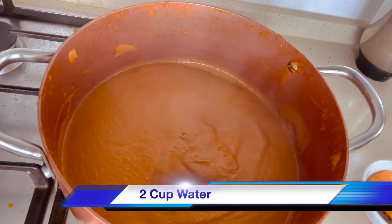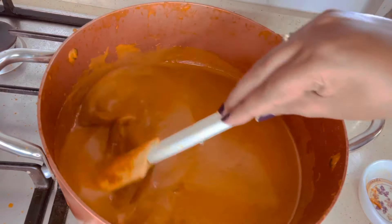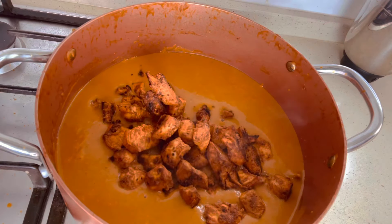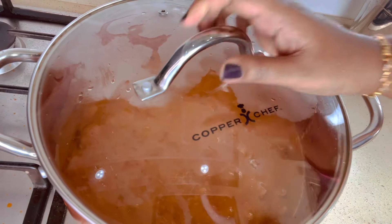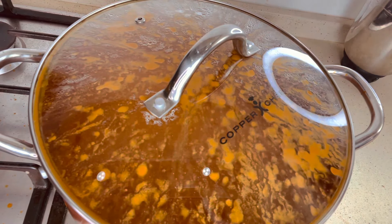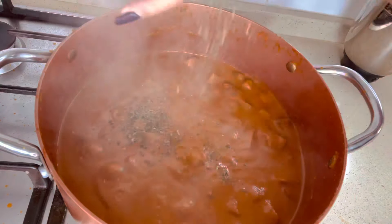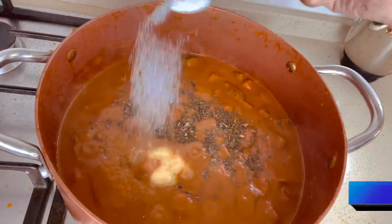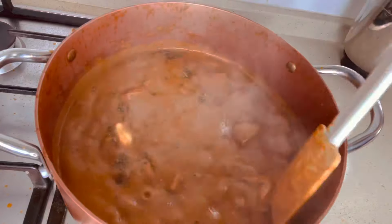After 20 minutes, the makhani gravy process is complete. Now add 2 cups of water. When the gravy starts to boil, add the cooked chicken and mix well. Cook for a further 10 minutes to let the gravy and chicken absorb the flavors. After 10 minutes, add 1 tablespoon of kasuri methi, 1 tablespoon of butter, and salt. Cook for a minute.